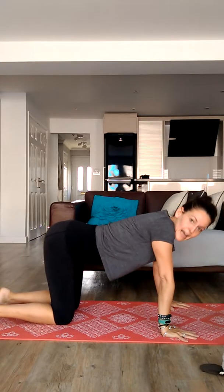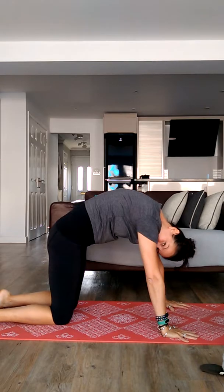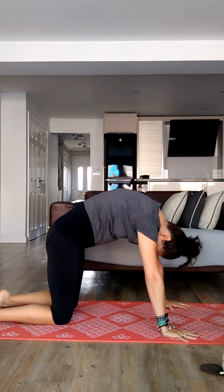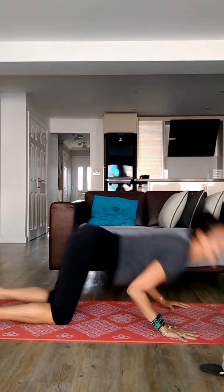Bring yourself now back up onto hands and knees, just like we're a cat. And we're rounding our back up — can you say meow? And we take a big deep breath in and say moo like a cow. Rounding our back, say meow. And moo like a cow.